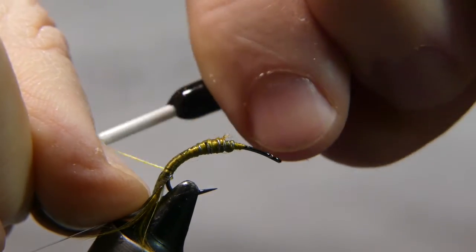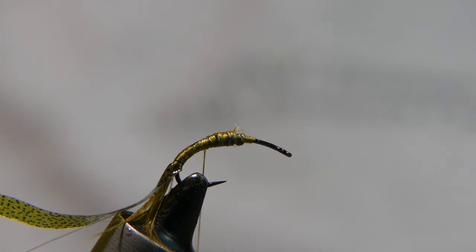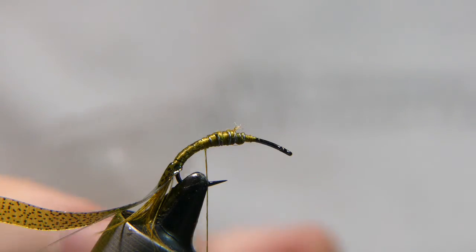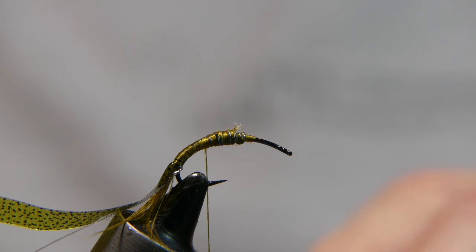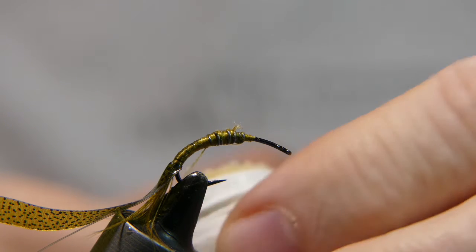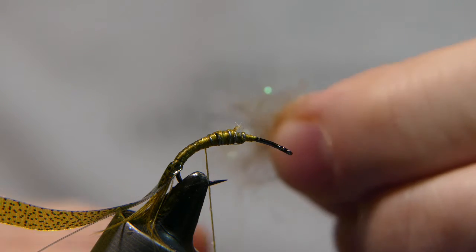Try to tie it all the way down to where you started that tail so you don't have any thread gap. Our next material is Hareline Ice Dub from Hareline. His original recipe had multiple blends of different furs that primarily came out in this olive color, so I'm making it a little easier here by using just this one product — it's already blended rather nicely, as you'll see.